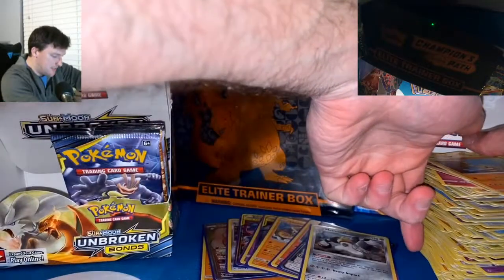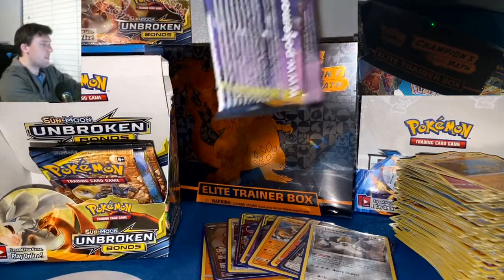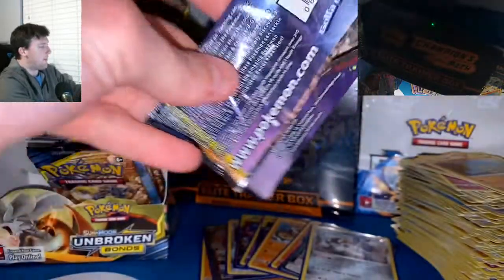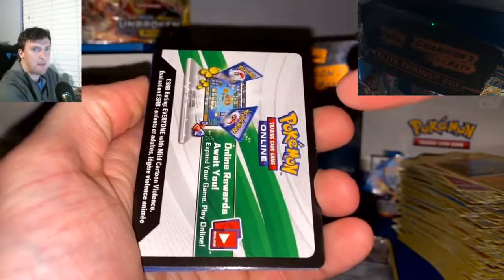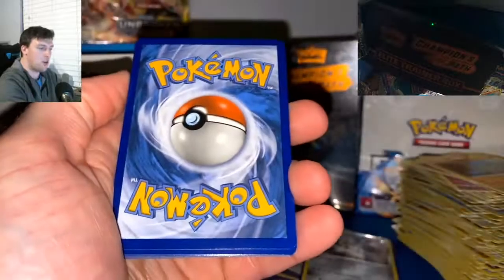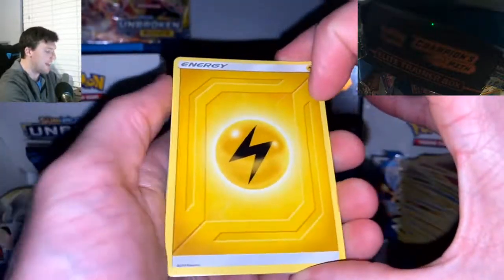My stack of wild Pokemon is getting out of control over here. You're still hanging in there — thanks for watching the video. Unbroken Bonds, this is it — this is the pack. I'm calling it now: this is the code card, this is the fire energy, that means it's going to be a Reshizard. Nope — lightning.